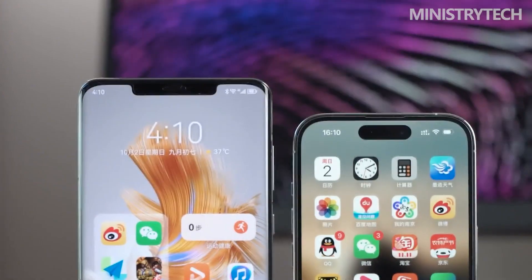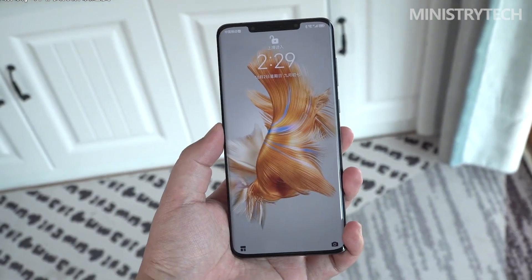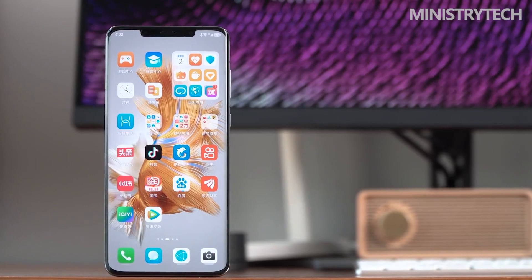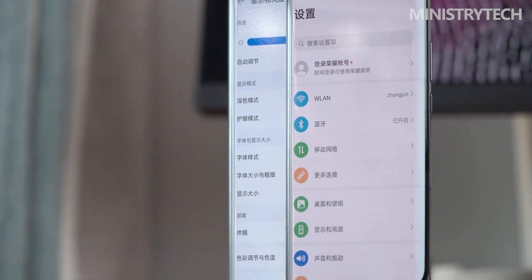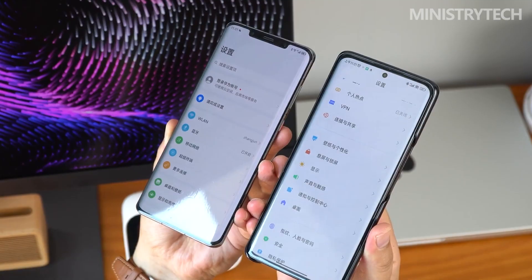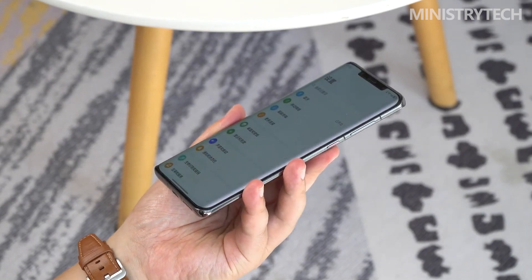From a product point of view, the appearance of the Mate 50 series continues the genes of the Mate series, and compared to the previous generation Mate 40 series, it is still highly recognizable. As for the Kunlun glass, the drop resistance of the whole phone is increased by 10 times, which gives consumers a good sense of security. The glass version is only 200 yuan more expensive than the ordinary version, making it a surefire choice.